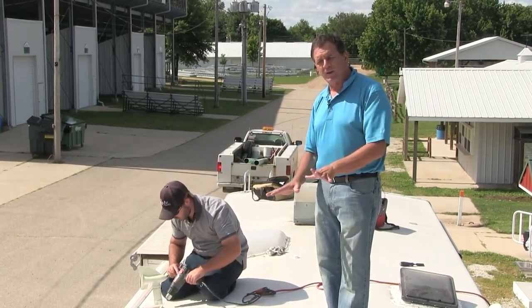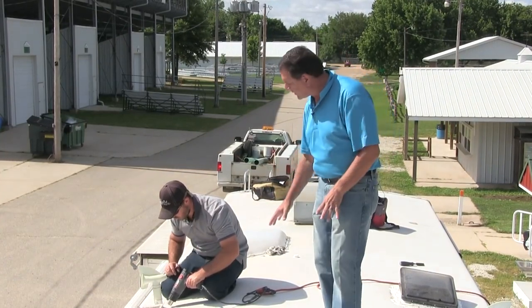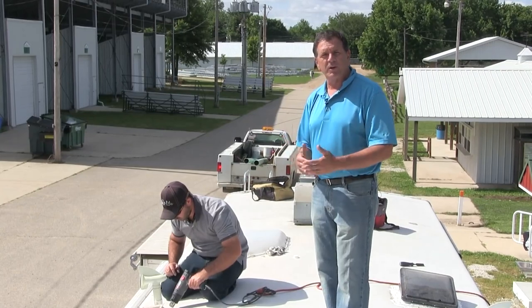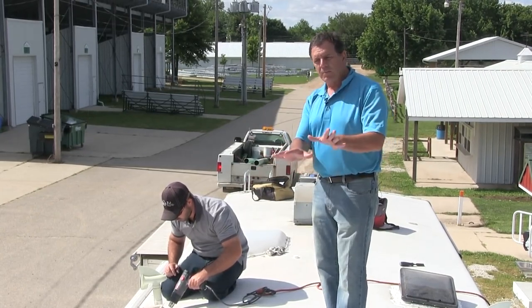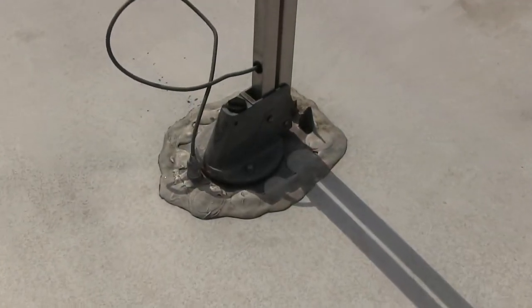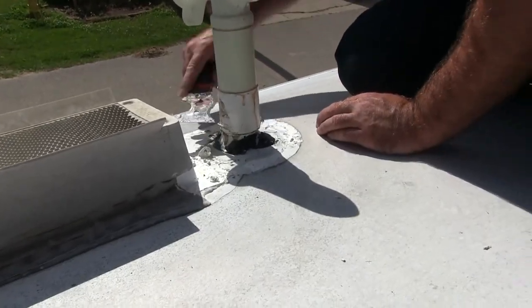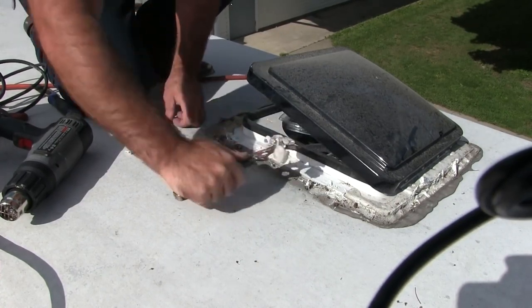A little bit later this afternoon, after the primer dries, we're going to come back and put some flashing and detail work around everything, then start the first application of the gray coat. Tomorrow we'll come back and finish the white to make this a nice, seamless roof. RV Armor installers are careful to fully inspect every roof penetration — every screw, staple, or rivet that mounts any roof component to the RV roof.